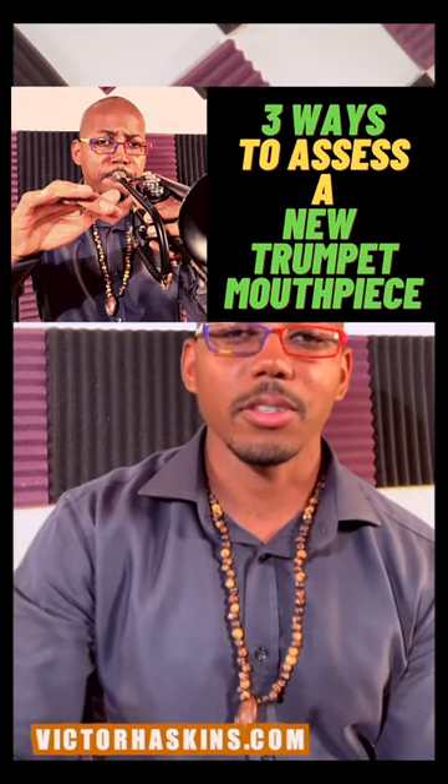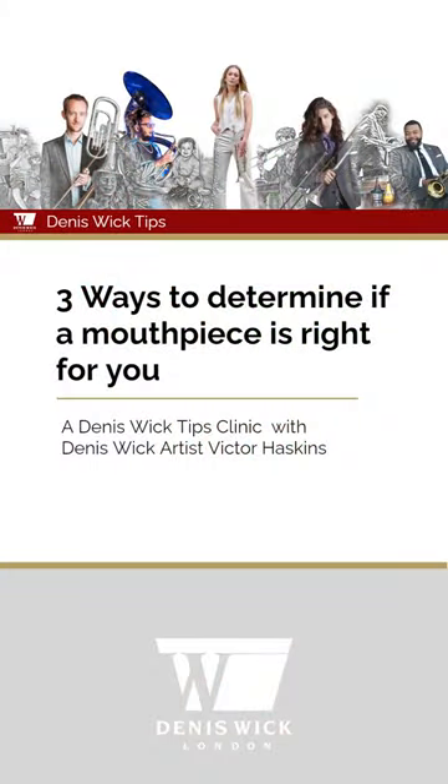Hey y'all, this is Victor Haskins and in this video I want to give you three techniques for assessing a new mouthpiece. How do you decide whether a new piece of equipment you're trying is right for you and you should keep it in your arsenal? Here are a few techniques for you to be able to figure that out as quickly and as painlessly as possible.